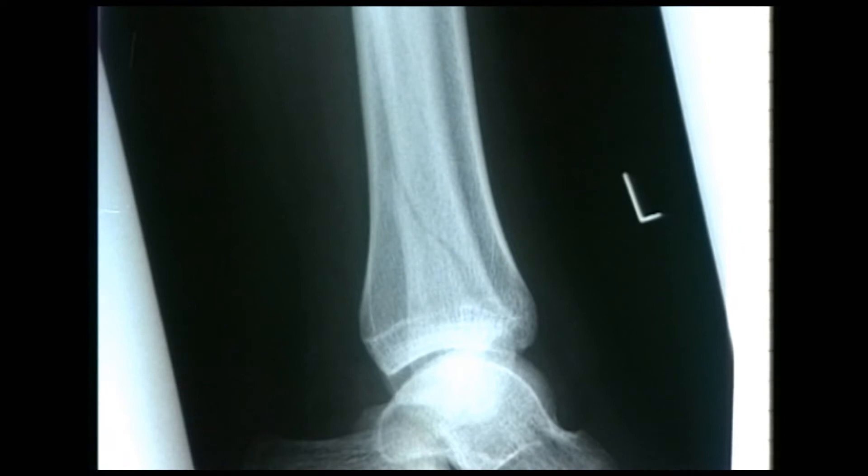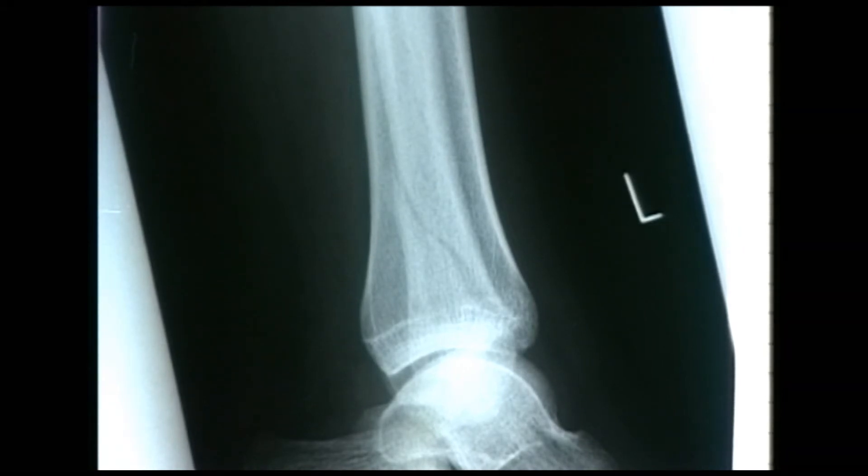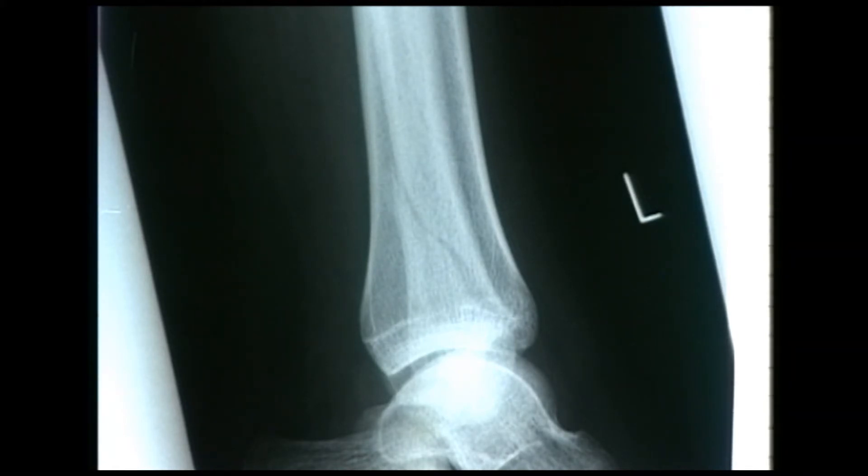The most important thing in the first stage of assessment is to see whether the ankle mortise is intact or not. The ankle mortise is the conformity of the joint — the shape formed by the medial malleolus, the tibial plafond, and the lateral malleolus — and whether it corresponds to the shape of the talus. If that mortise is opened up by a fracture, then that needs to be restored.